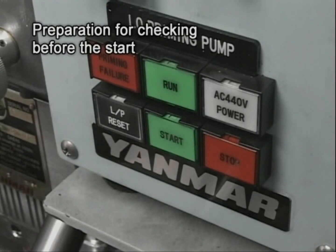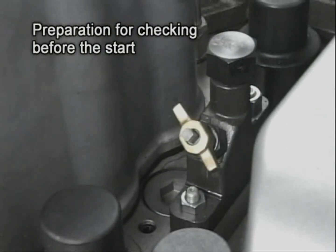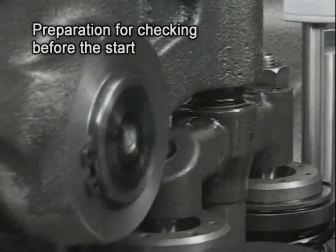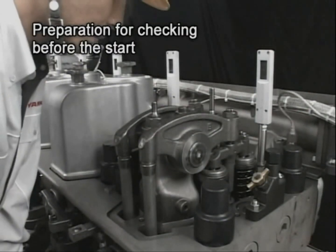While turning with the lube oil priming pump in operation and with the pressure indicator cocks of all cylinders open, confirm that lube oil is dripping from the valve rocker arm shaft, piston pin, crank pin, main bearing, and swing arm.